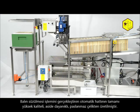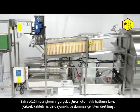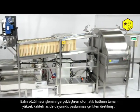The whole of the automatic line for extracting honey is composed of high quality acid proof stainless steel.